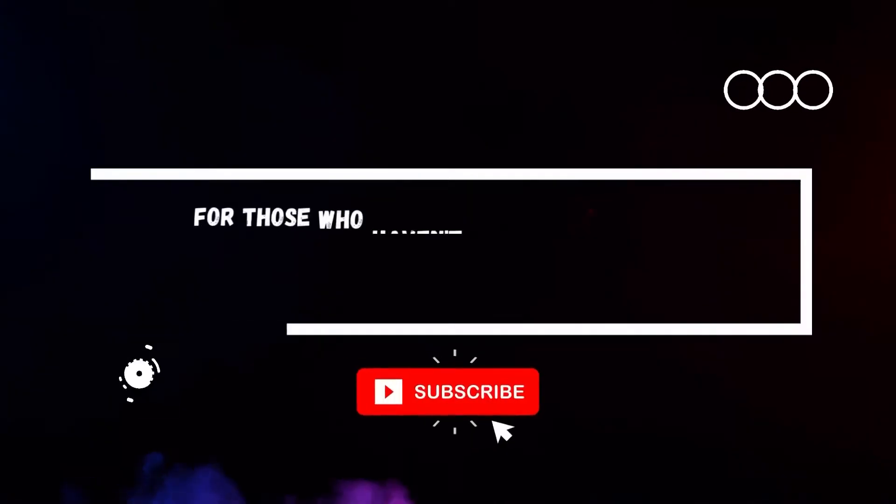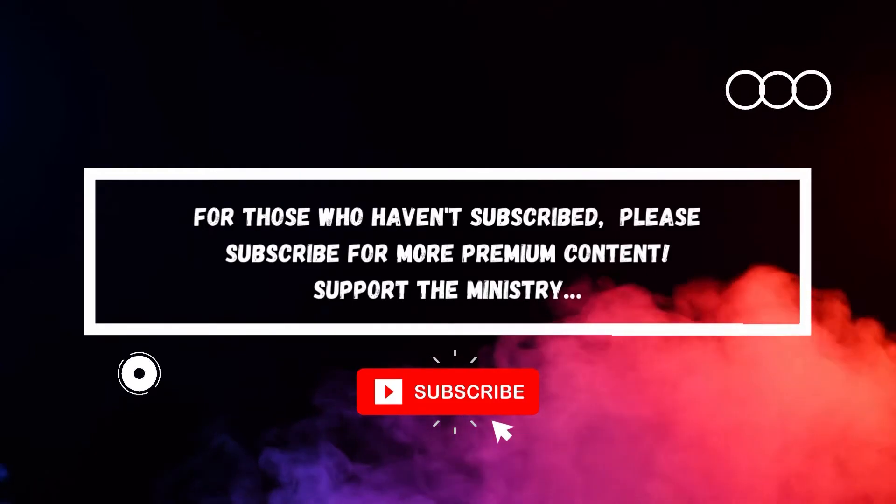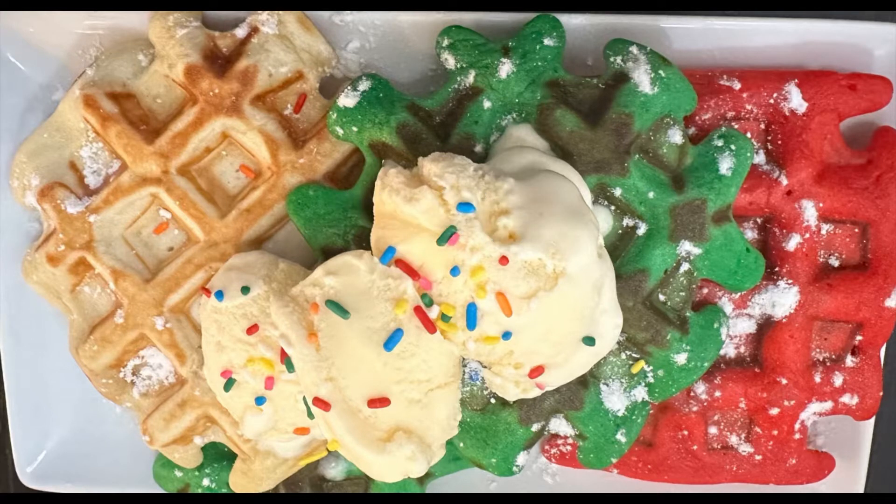Hello everybody, welcome to my channel again. If you have not subscribed, subscribe, like, share, and press the notification bell. Today I'll be teaching you how to make fluffy waffles. You can also color them whatever color — it's great for breakfast, lunch, or dinner.